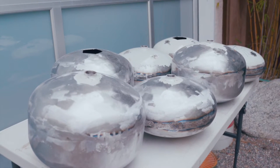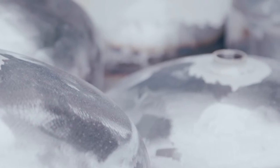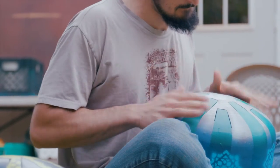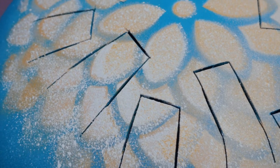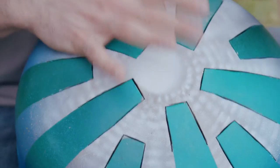Each instrument is tuned to a particular scale so that whatever note you play sounds good with other notes. Any skilled piano player, when they're playing piano, they're playing a scale, and they might move to another scale — that's how music is structured. So I hand-tune each note with a hacksaw to make sure each particular note is cut to the exact frequency that matches with that scale, and I'll place the notes accordingly on the drum so that when you hit one note, you hit the ones next to it.